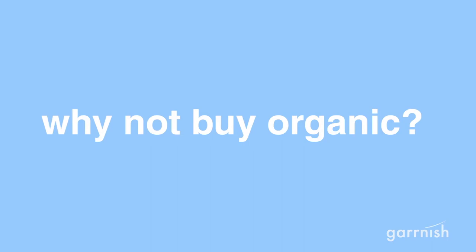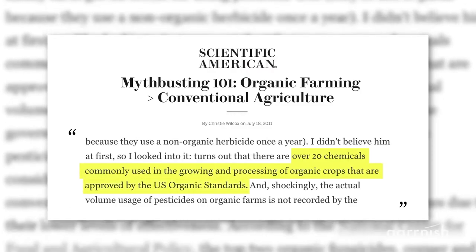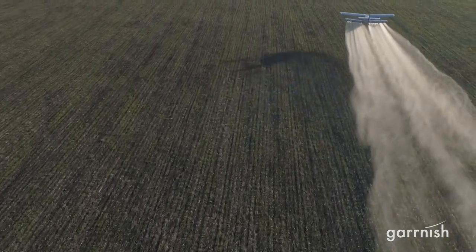But why not just buy organic? Turns out, there are over 20 chemicals used in growing organic foods, and pesticide spray from airplanes can drift onto organic farms.